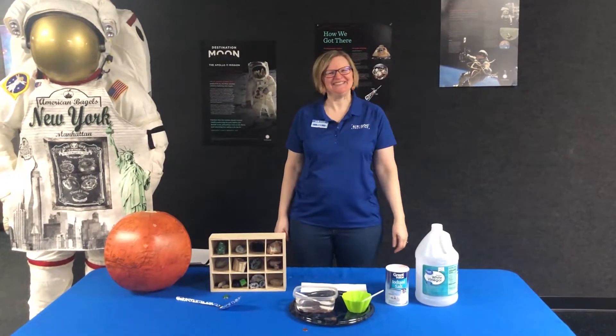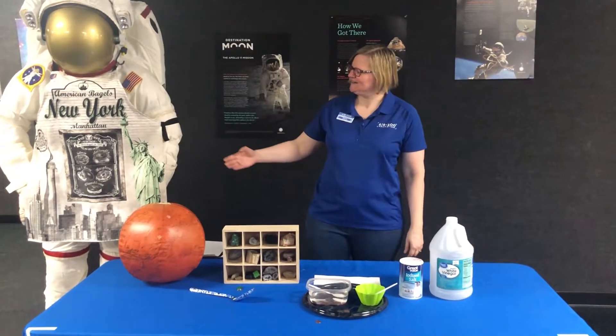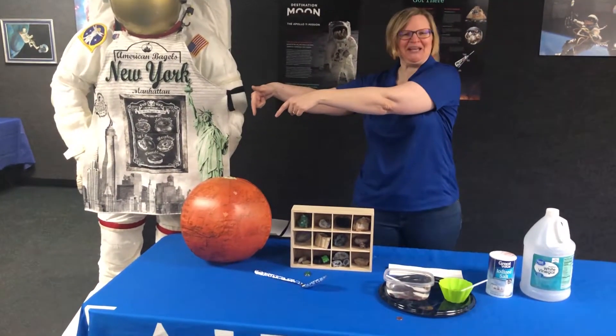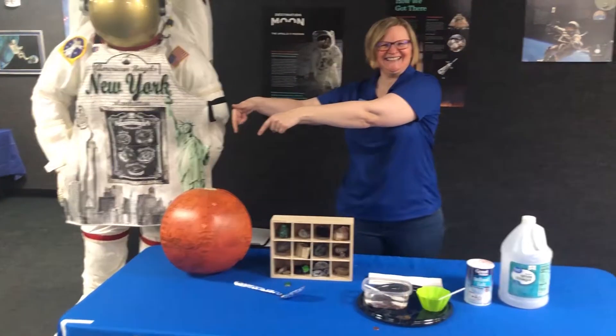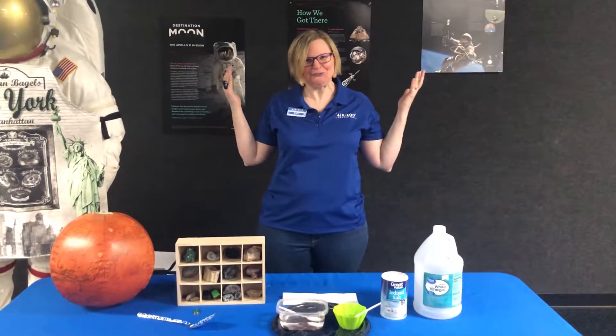Hi, I'm Karin with the Air Zoo. I'm one of the science educators here and I have a question for you. What does the Statue of Liberty have to do with the planet Mars?